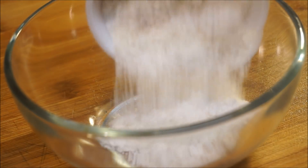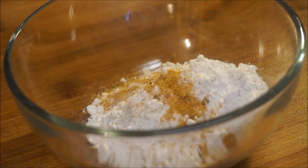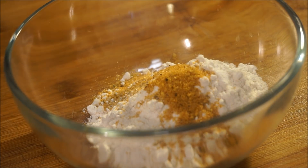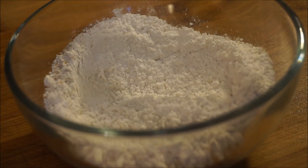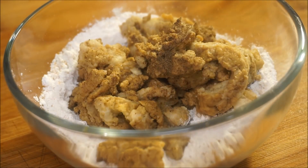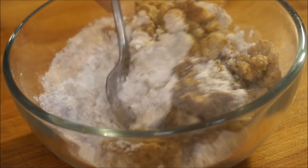Now go ahead and add your flour in here, along with a little bit of that all-purpose seasoning. You can use beef seasoning or steak seasoning if you like. The flour I'm using is banana flour. Add your meat back in and just coat it with the flour.